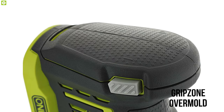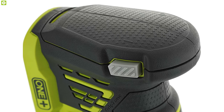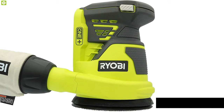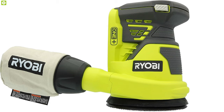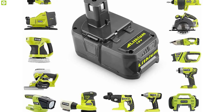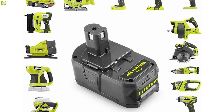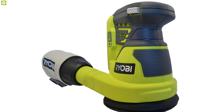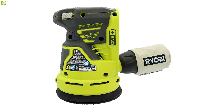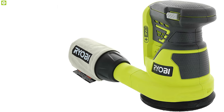Featuring an improved grip zone with an over-mold multiple gripping system, this sander is easy to handle despite intensive vibrations from the powerful motor. Weighing around 2.5 pounds, it packs a powerful 18-volt Ryobi One+ battery that runs for up to 35 minutes and is compatible with over 50 other One+ tools. The Ryobi P411 is an excellent handy tool that helps keep your furniture and wood projects splinter-free and looking neat.